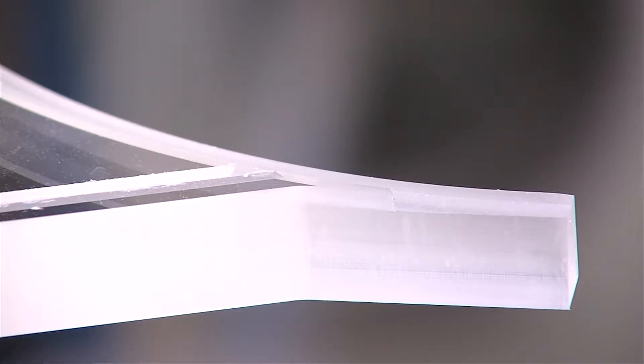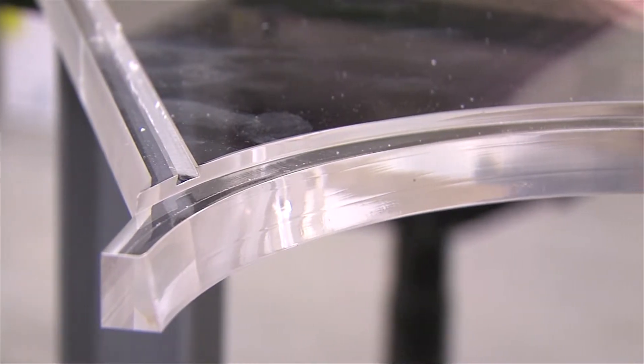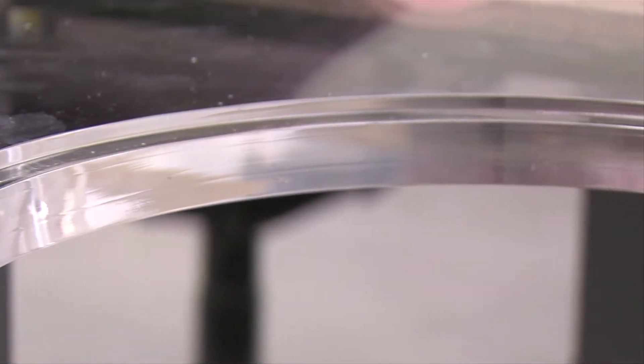Any machined edges of AcroCast or AcroGlass XT can be polished back to give a high gloss finish by various methods. This finishes off the manufactured product and presents them in a professional and premium manner.